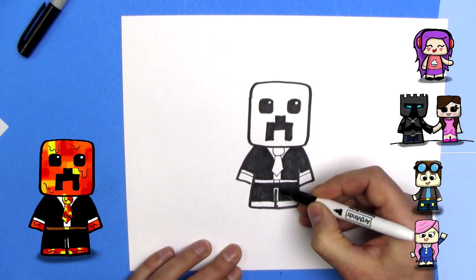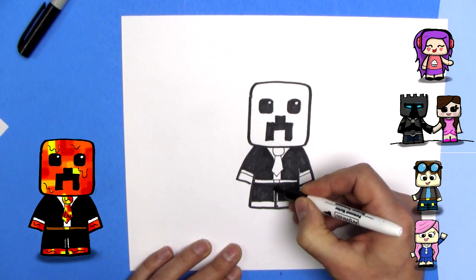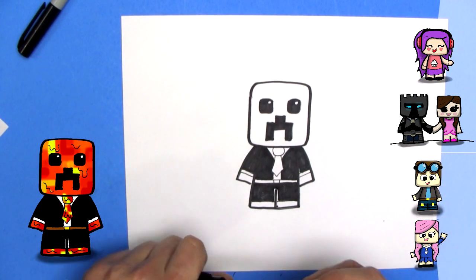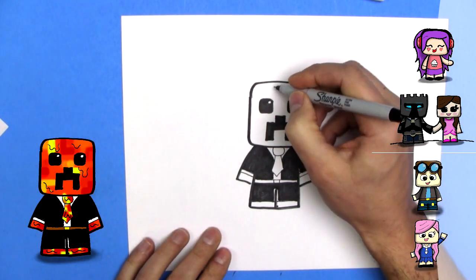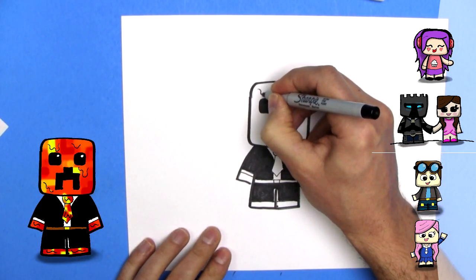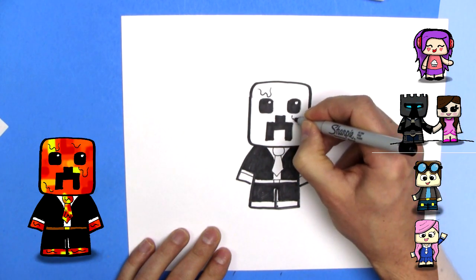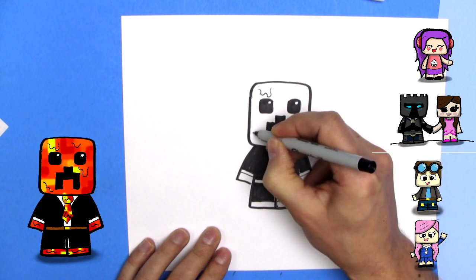Now I left a little line around here because his pants are black, and if I color them all in we won't see where the pant line is. I'll just leave that little line like that. And I'm going to switch back to my thin marker, and we're just going to draw some like lava oozing. So we're going to draw a little bit of oozing lava here. A little bit of oozing lava here. And we'll color this all in orange, varying colors of orange.